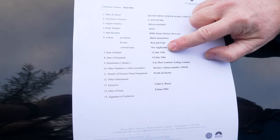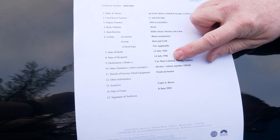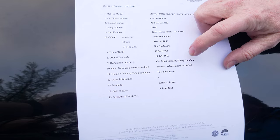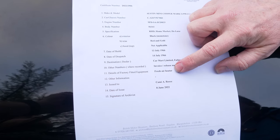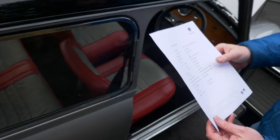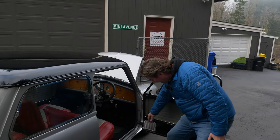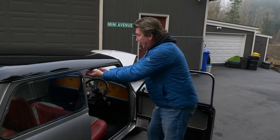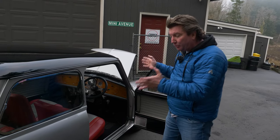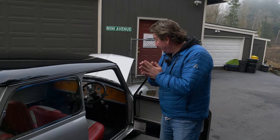It still has the red and gold brocade seats in it. The car was built on the 13th of July 1966, dispatched the 14th of July 1966 — they built it in one day. It was destined for London, and had an optional fresh air heater. If you bought this car, you don't have to rip it all apart because the interior is still black. All you'd need to do is tape-line the doors and paint it black. There's nothing wrong with this paint — it's gorgeous — I just wish it was back in its original colors.